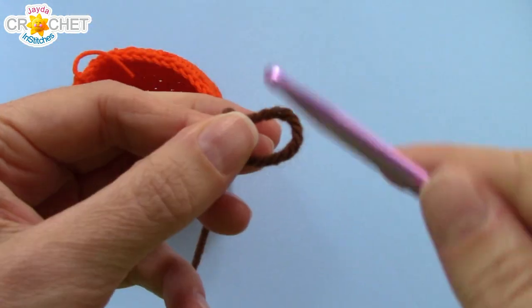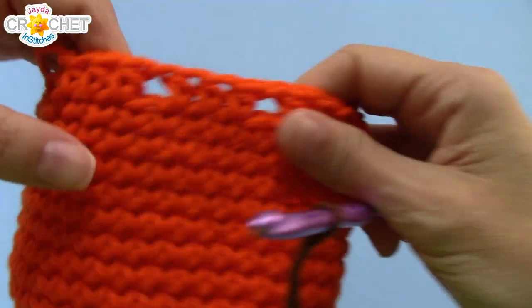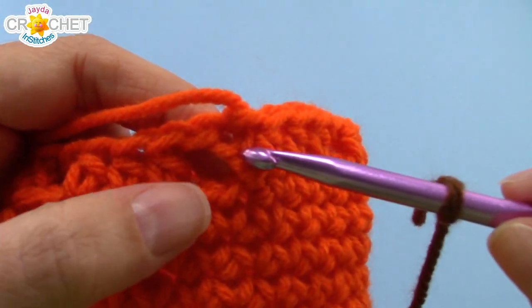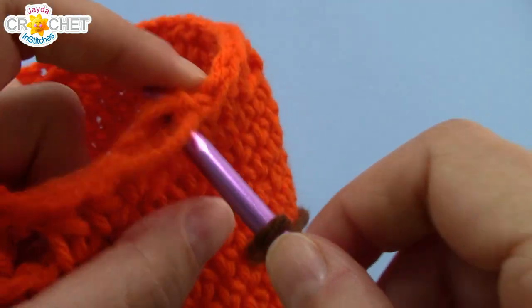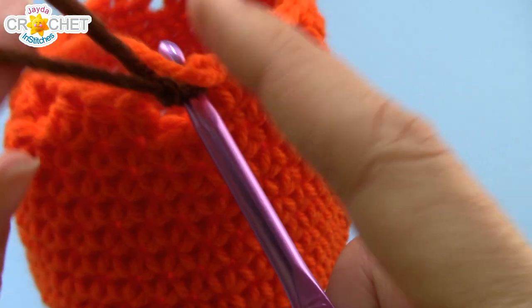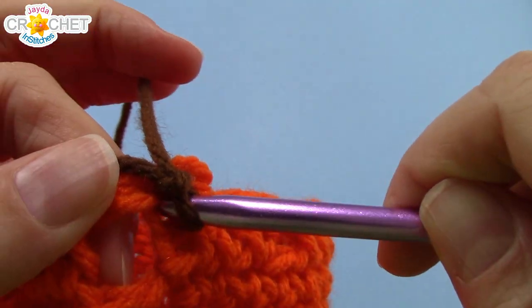Take your brown and make a slipknot. Grab your little sack and we're going to join our yarn right where we knotted off — in that chain two that we joined with a slip stitch — so you should be able to see it there. Slip your hook through it and we're going to join our yarn with a single crochet.